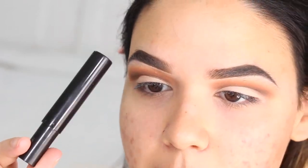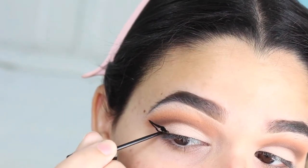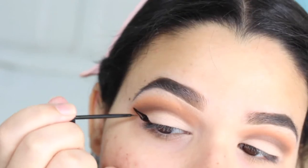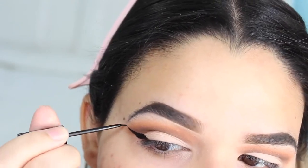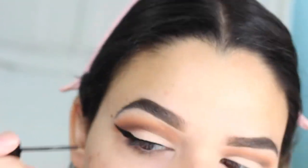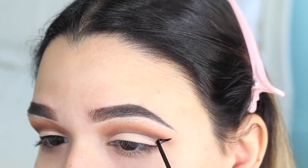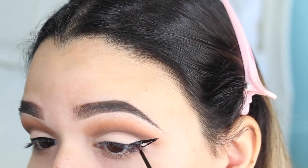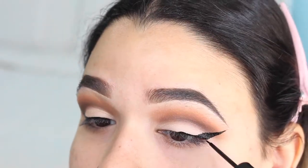I'm going to be applying some liquid black eyeliner to create my wing. I really wanted this to be a really dramatic wing, which is why I did a really dramatic wing. There's just something so satisfying when I watch beauty videos and I see the whole process of doing the actual wing — it's so satisfying to me, so this is why I added it.